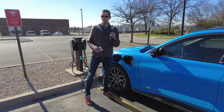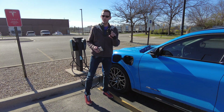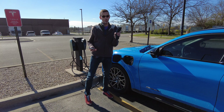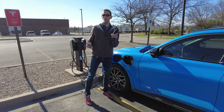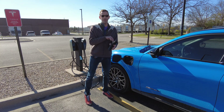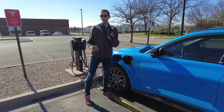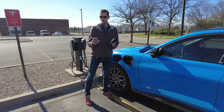The only complaint I have is that there isn't a padlock hole, so there's no way to lock this into your car. There is some potential that somebody could walk off with it if your car doesn't latch the charge port while it's charging. This car does not. We also have a Kia EV6 — it does, so it would be much safer to use this with an EV6 than with my Mach-E.